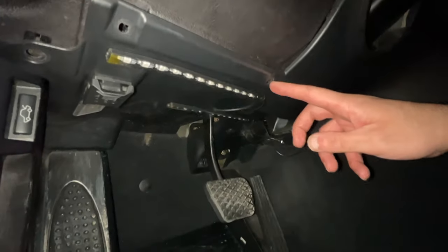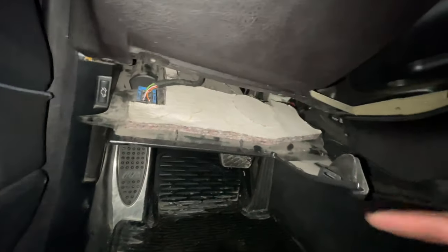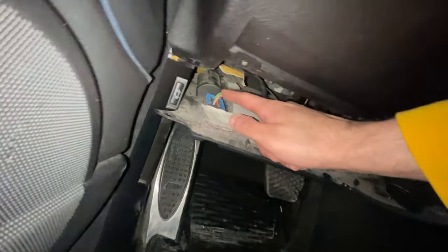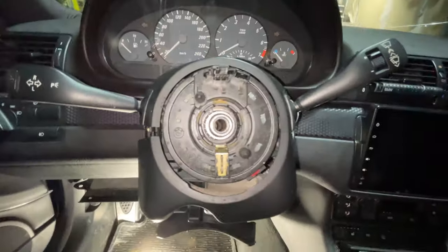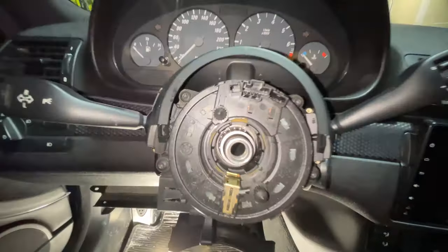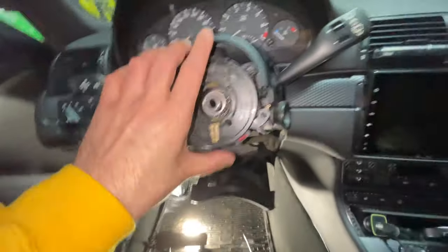Now go underneath and take off the footwell cover. There are three Phillips screws — one here, one over here, and another one over here — plus a pull tab and a twist tab at the back. Once that's done, leave it hanging to give yourself enough working space. There's also a Phillips screw on top of the steering column and two push pins at the bottom — remove those and pull it down from the back side. Then pull up the top portion to gain access to the clock spring. There are four Torx 25 bolts to remove.